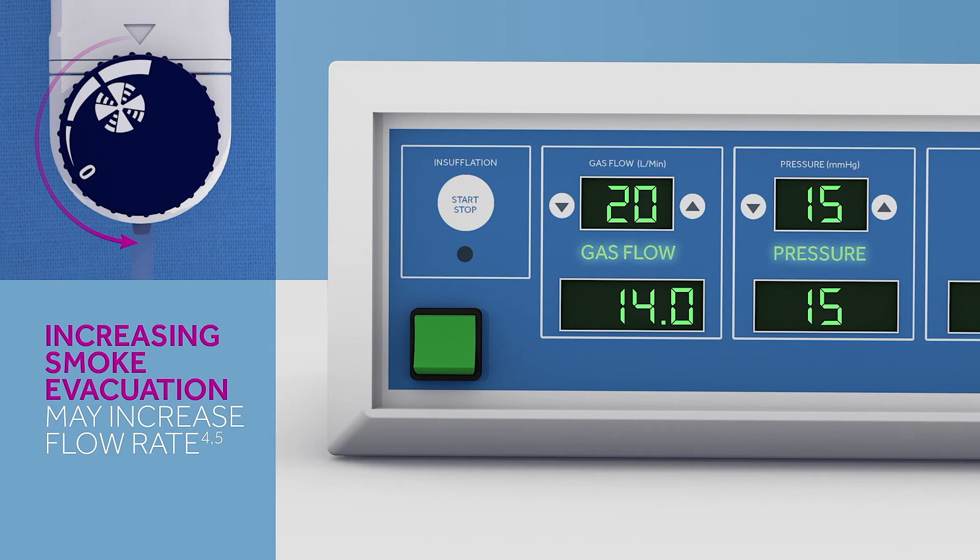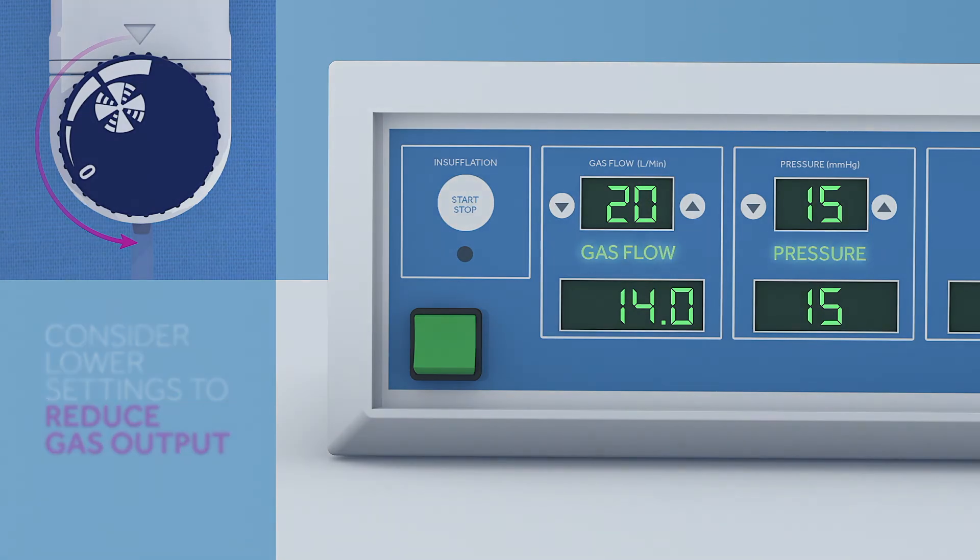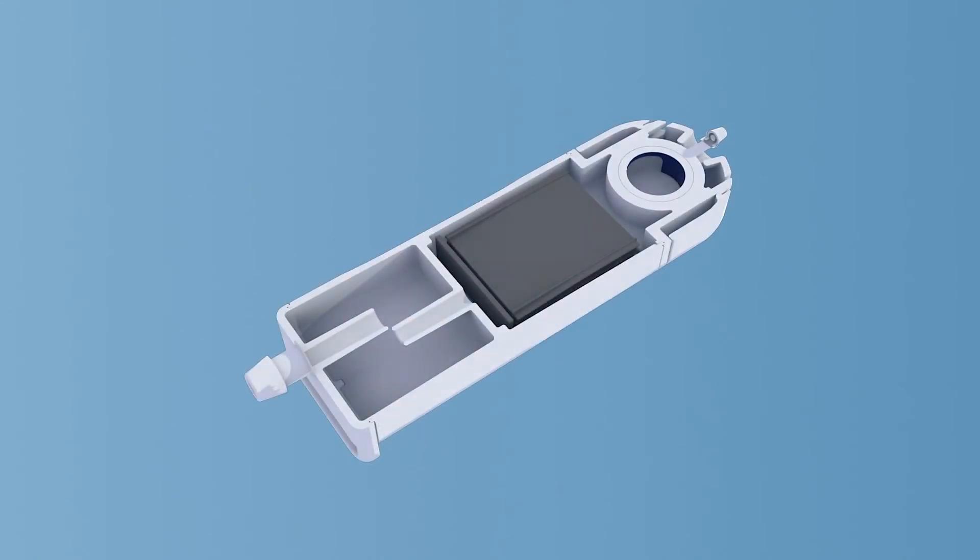This is normal, and the system is designed to be used without the loss of pneumoperitoneum. The device will maintain pneumoperitoneum even at max settings. However, you may consider lower settings in certain instances to reduce the gas output from the insufflator. Adjust the suction levels to best suit the needs of your procedure.